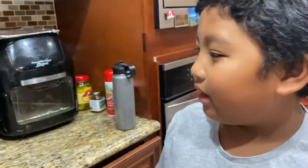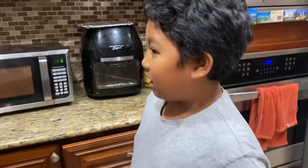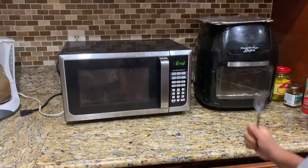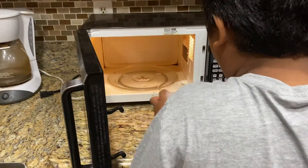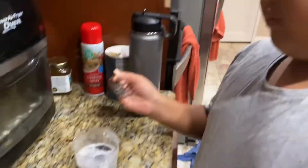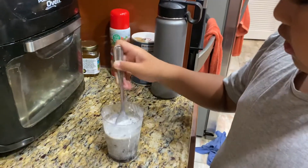I actually never tried this before. This is to see if it works and if it tastes good. That looks kind of good, maybe. Oh, it's hot! That looks pretty good actually — it didn't look like what it was in the video I saw. It's a lot softer.